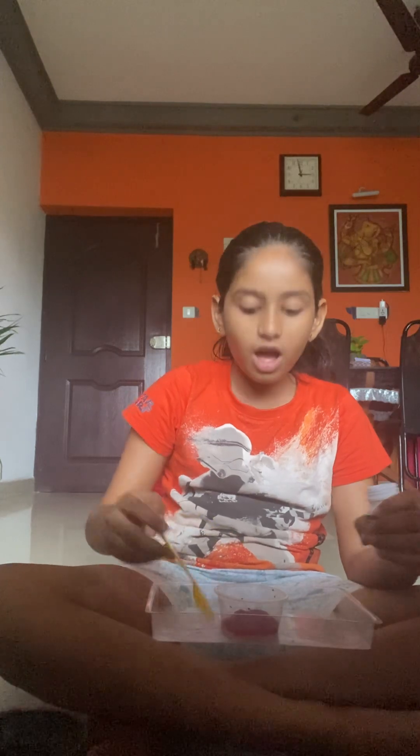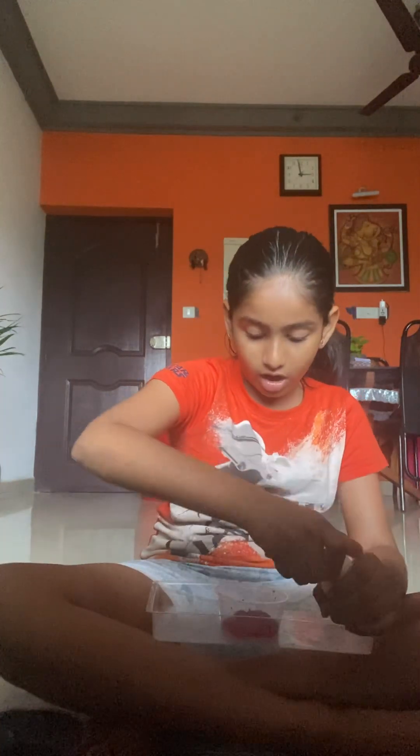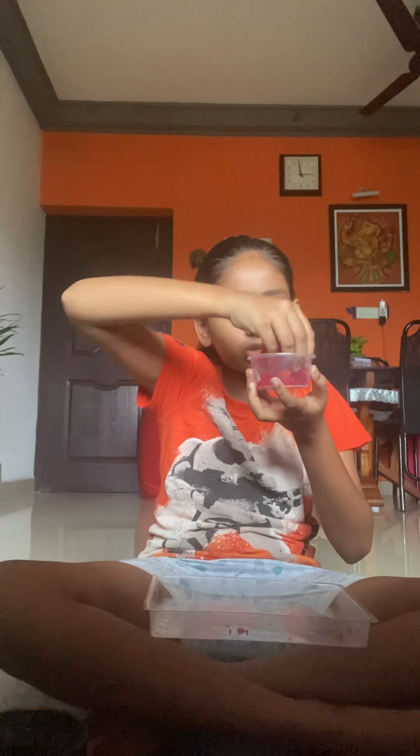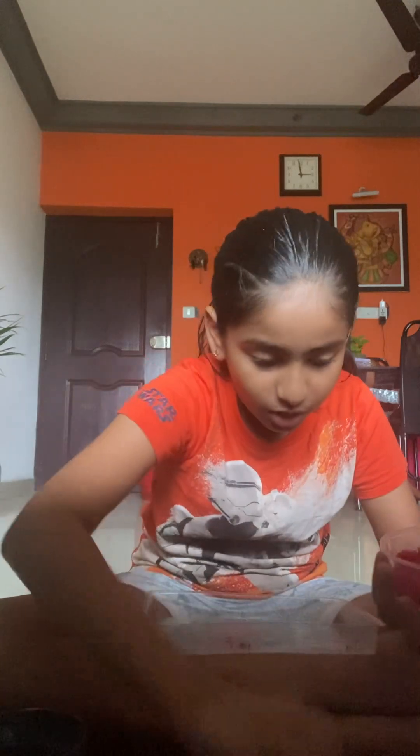Oh my god! Can you please imagine this? It's not water anymore - it's jelly! Oh, that looks so nice. I'm playing with the water actually - red color water. Oh, I actually spilled this out.